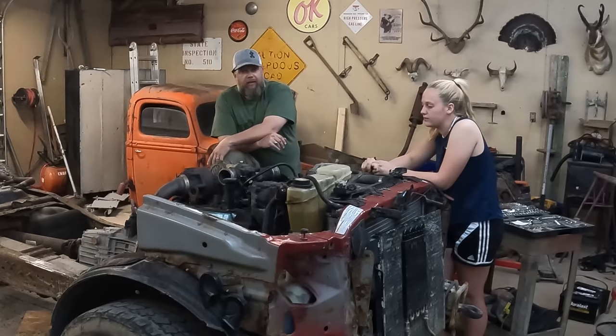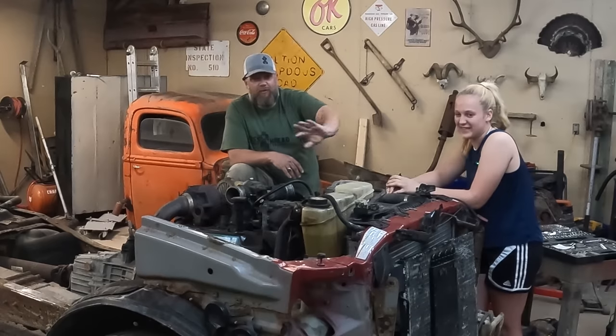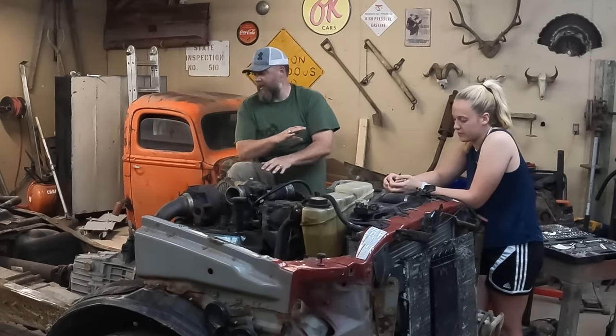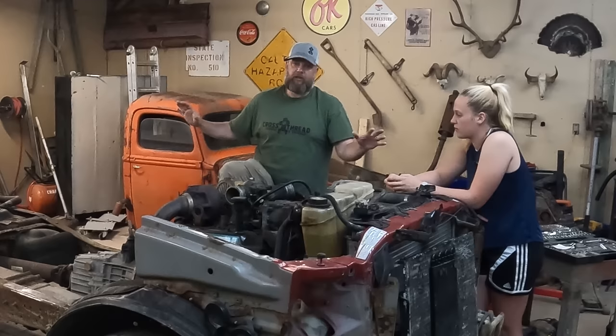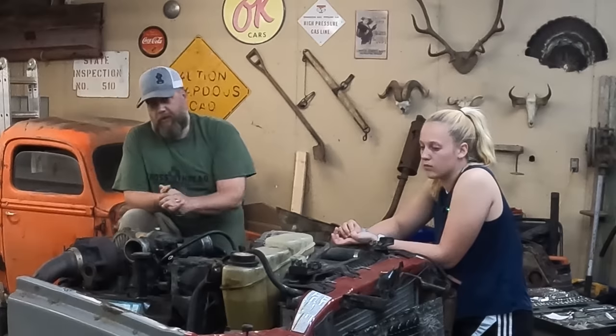Last week we took the cab off of this thing, and this week we're picking this Ford's nose — actually, we're draining the fluids from the front end so we can remove everything you see up front here. We've got to get that done so we can get this whole frame wire wheeled and cleaned up to be painted. Let's get it done.